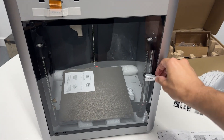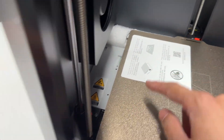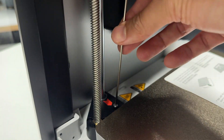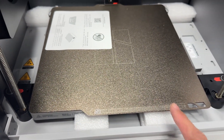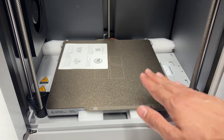Next, go inside the printer and unlock the print bed by removing the three screws marked with red indicators. There is some foam padding underneath the print bed that also needs to be removed, but that will be done in a later step once the print bed calibrates and raises up.